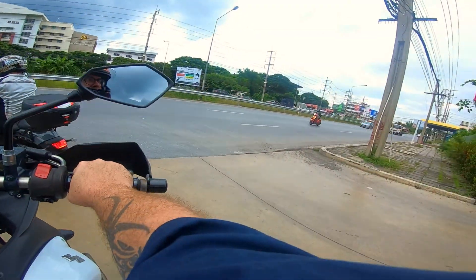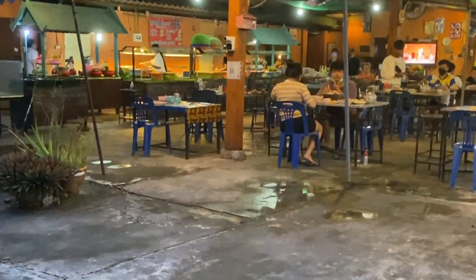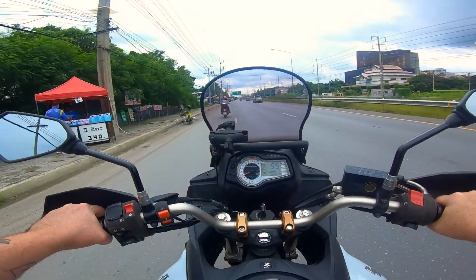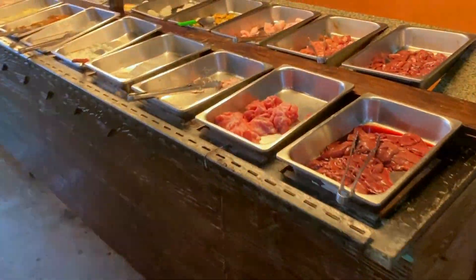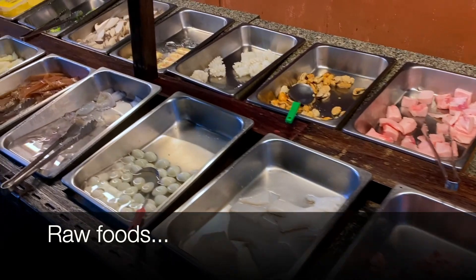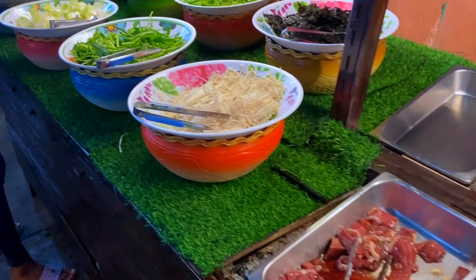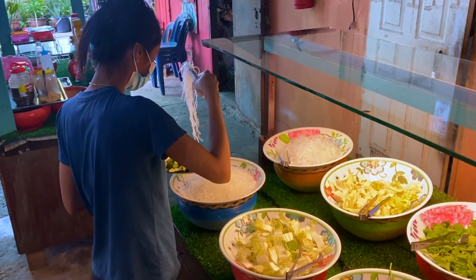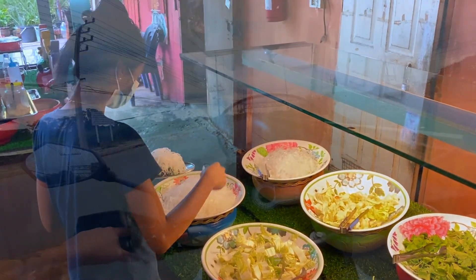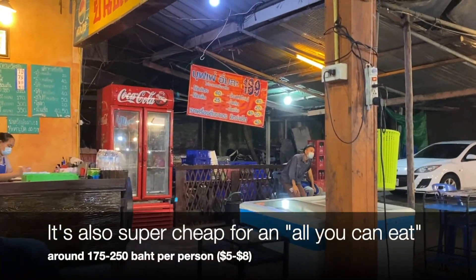But the food is only half of mukratah. The other half is the experience — being out with friends, being out with family. Mukratah is a social event, and I think that adds to its popularity here. Mukratah isn't quick; it's not fast food. Mukratah is meant to be a leisurely experience. If you're going to do mukratah, expect to be there for a couple of hours. Mukratah is not to be rushed.